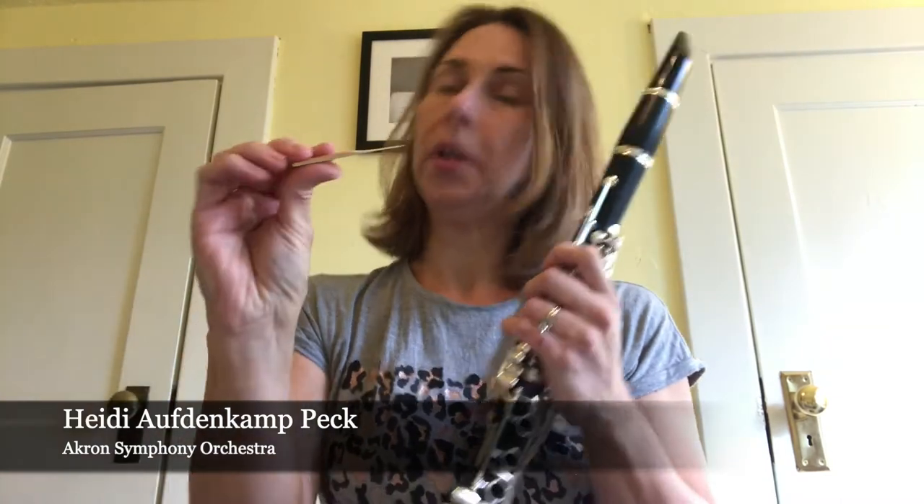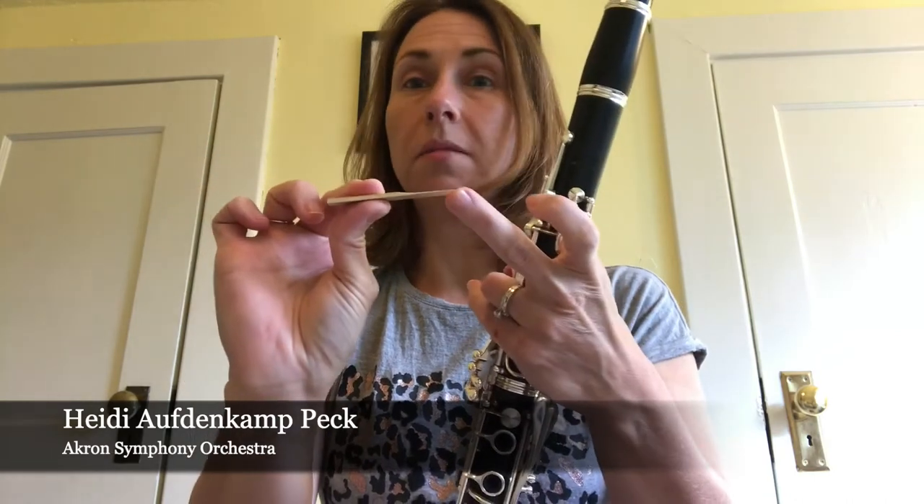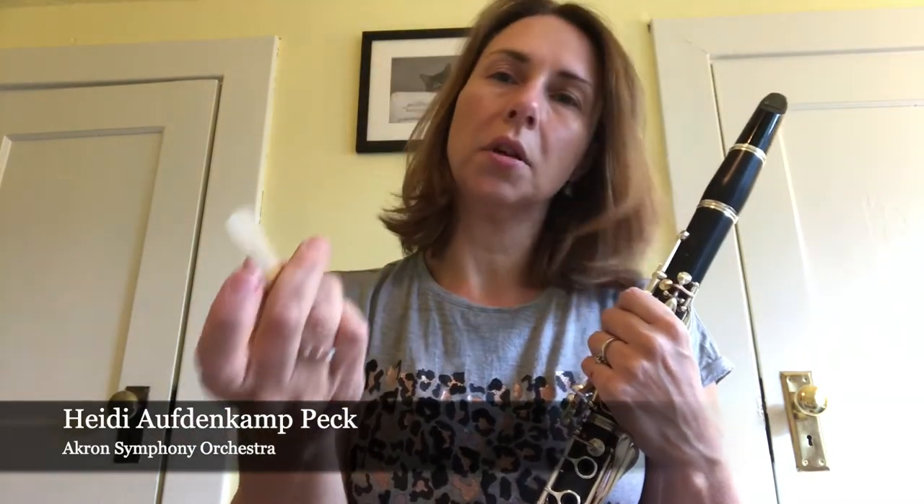I need this little reed, which is made out of cane. It goes from thick to thin, and this thin part is very, very fragile — it's easy to break. A lot of times beginners will break or chip the reed, and once it's broken, that's pretty much the end of it. So you want to keep your reeds in a nice little case and keep them safe.